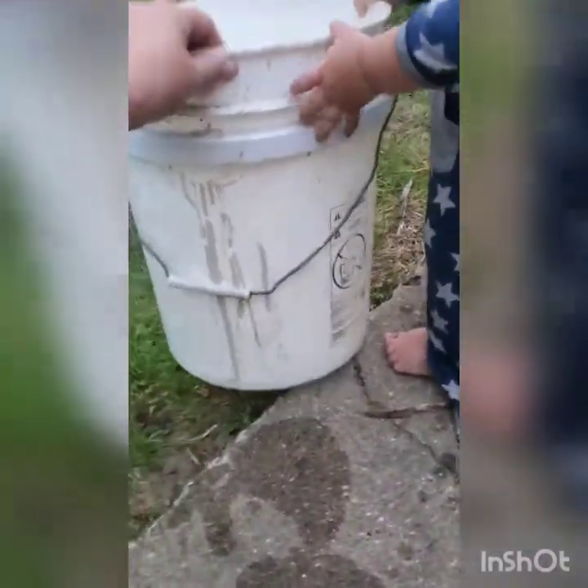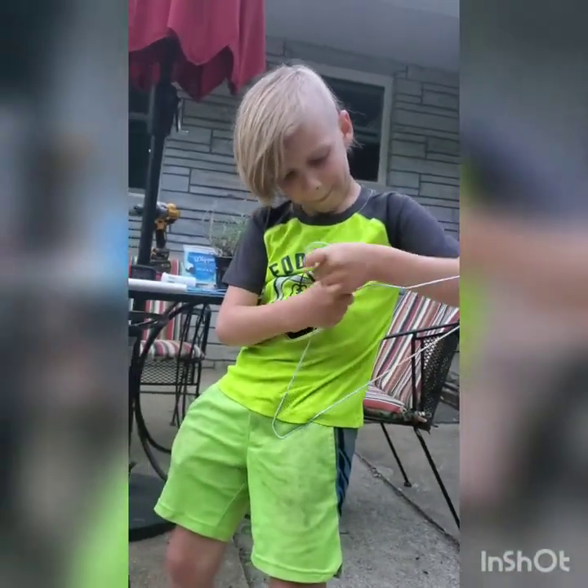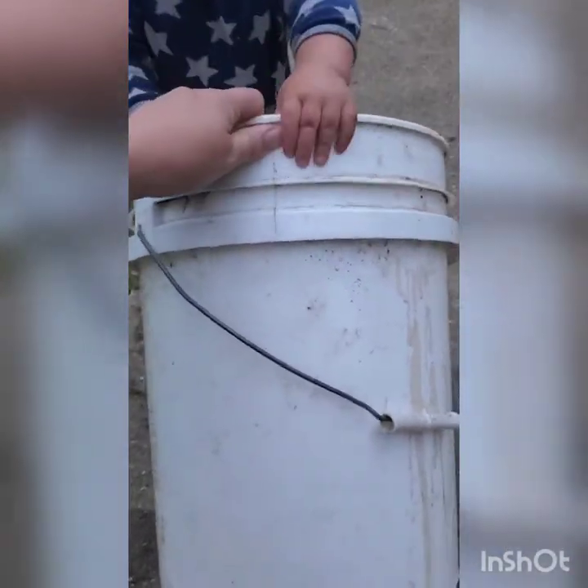Tonight we are going to make a five-gallon bucket mousetrap. With me to help is Nathaniel with his new haircut. We're going to make a rolling mousetrap that uses water to drown the mice.